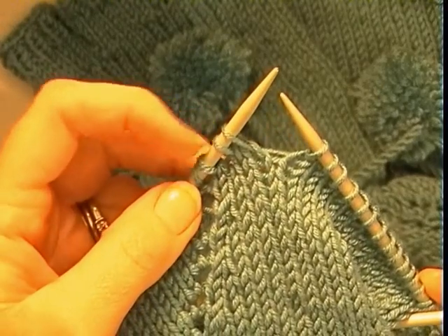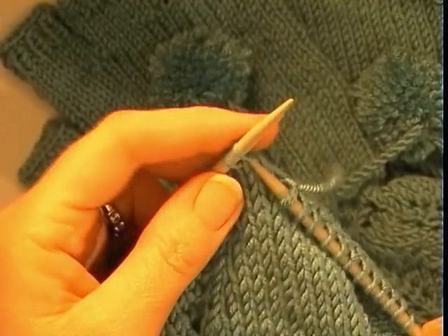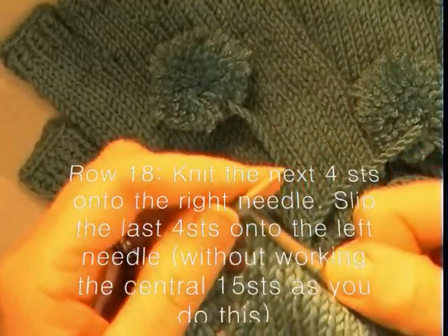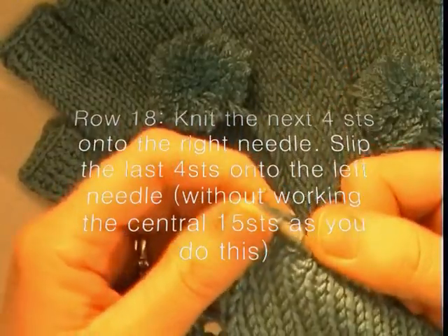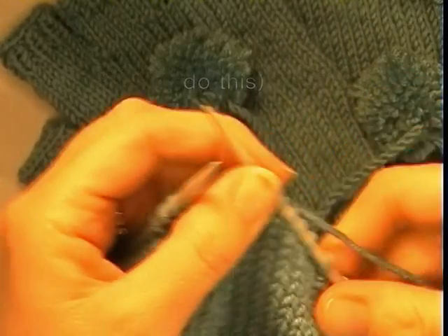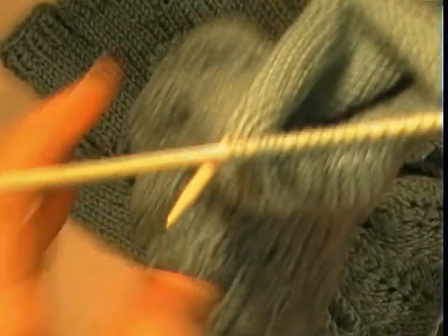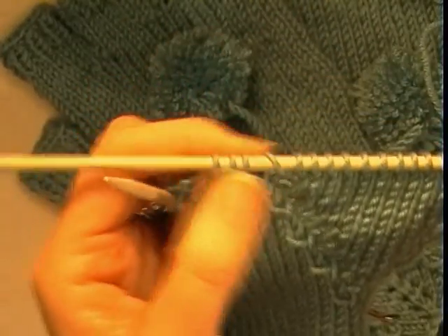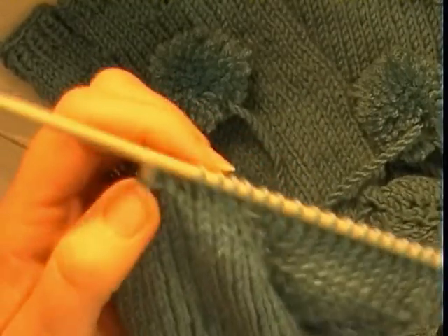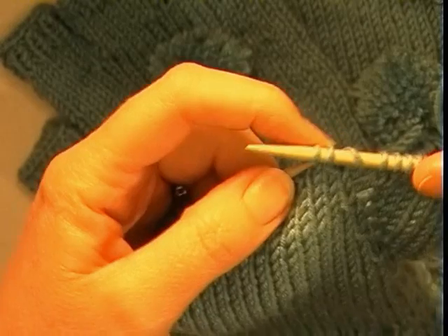We are going to begin row 18. Knit the next 4 onto needle 3. After knitting 4 onto needle 3, you will note that the last stitch was the previous yarn over. Without working the next 15 stitches, go to the last 4 stitches on needle 1 and slip them onto the left needle, which will be needle 2. Once that is done we will have our separated stitches ready to begin working.